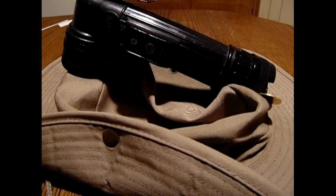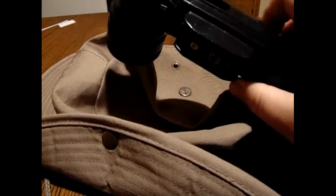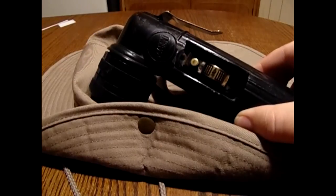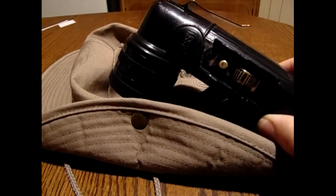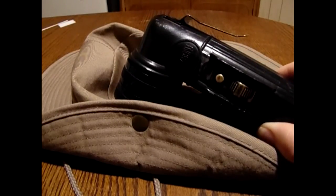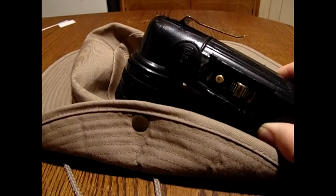Good evening YouTube! Wanted to go over something. Maggie will probably recognize this. This is one of the old Fulton MX-99 flashlights. These things have been around forever — since Vietnam — and they're a good flashlight. You see them everywhere on eBay and military surplus sites. They're usually around 10 to 15 dollars.